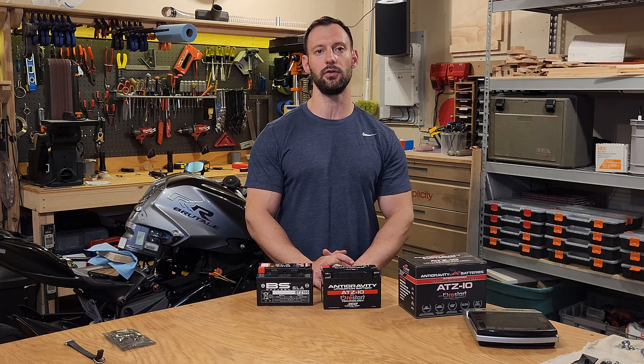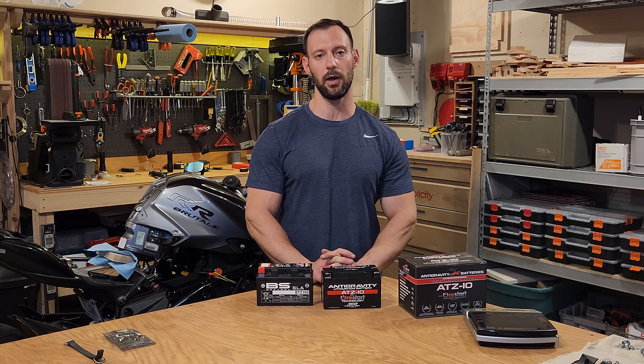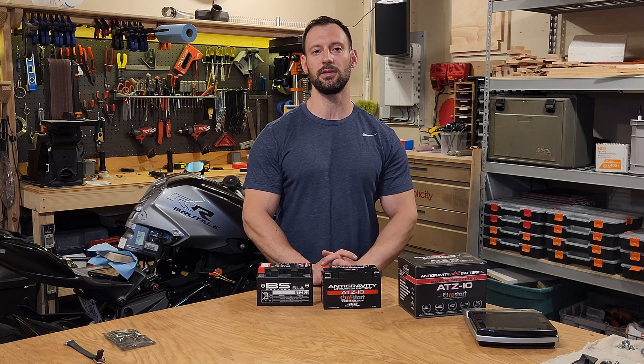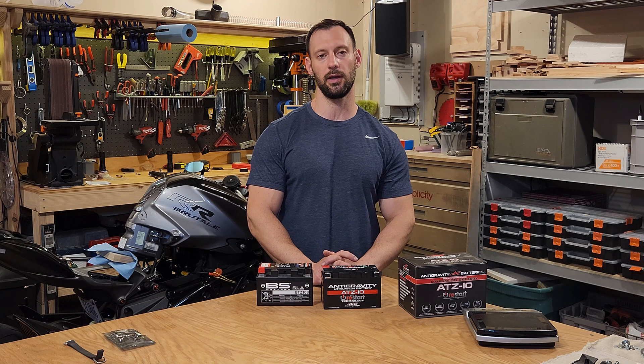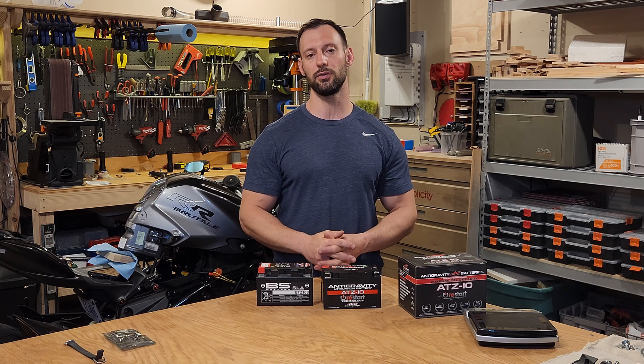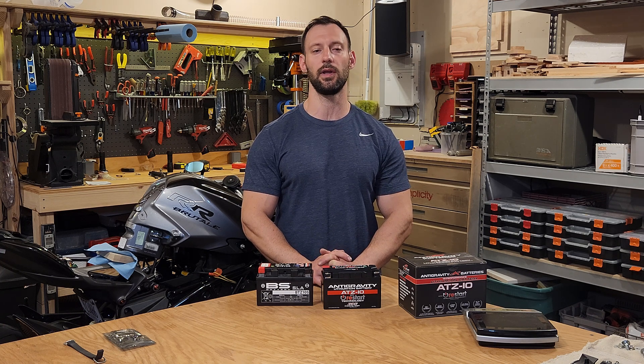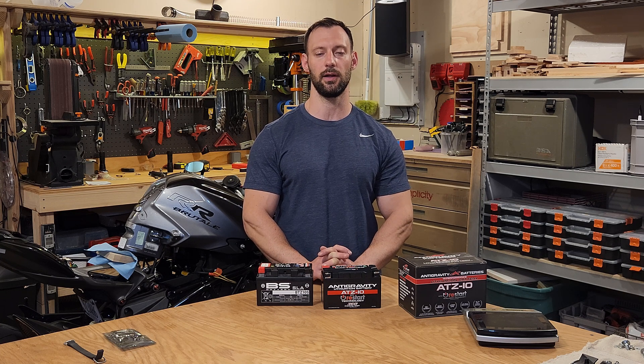It does come with a battery tender and they do recommend using that when you're not riding the bike. However, if you're going a day or two without riding it, it seems kind of ridiculous to have to plug it in. But after one or two days I even start to notice a difference in the voltage of the battery and its ability to start. After three, four, five days it will not start unless you have the battery tender plugged in.